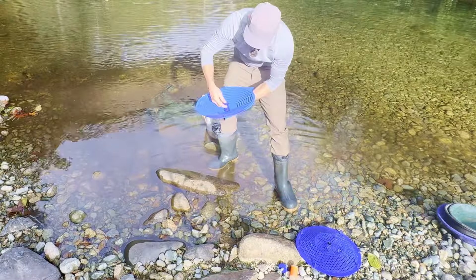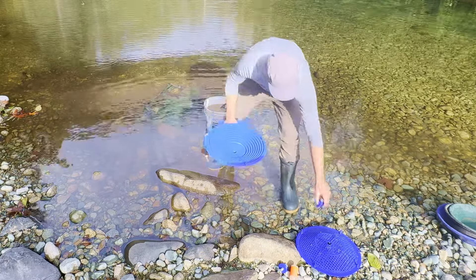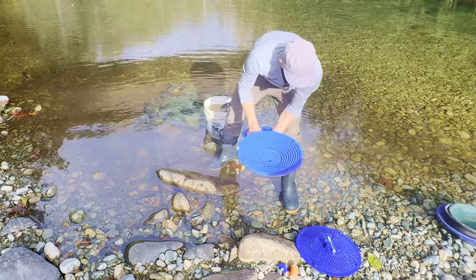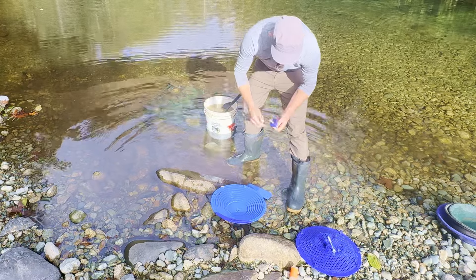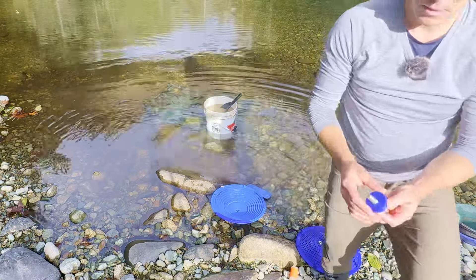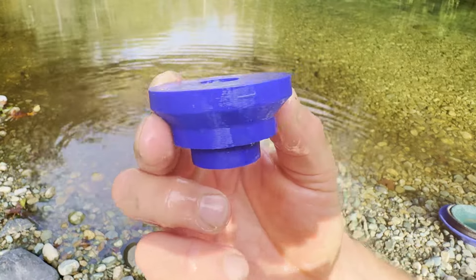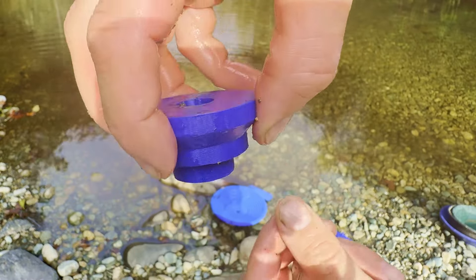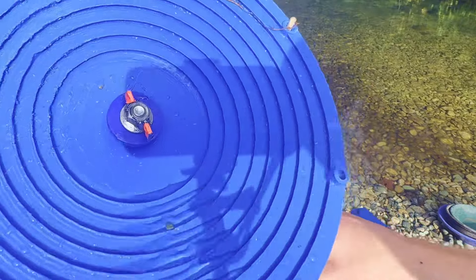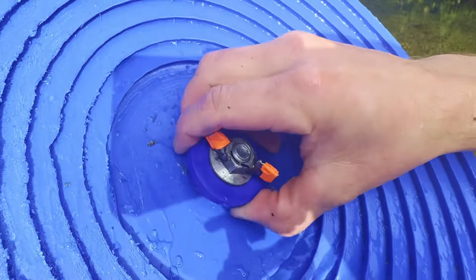I've got another specially designed spacer for using the spin pan without the screen — just a shorter bolt. Here is the other shape of the spacer. The reason I've got this lip right here is so we can grab it when you want to pull it off. So it's easy to grab and pull off.